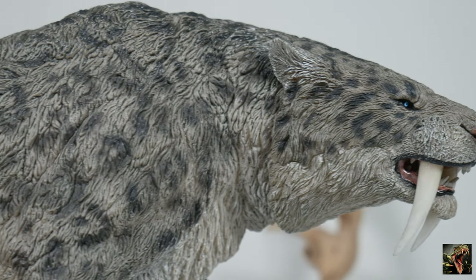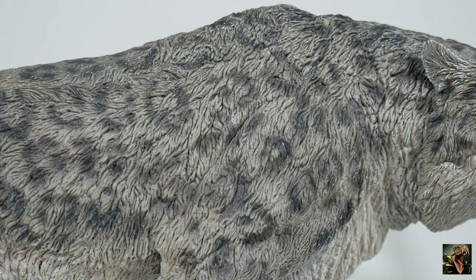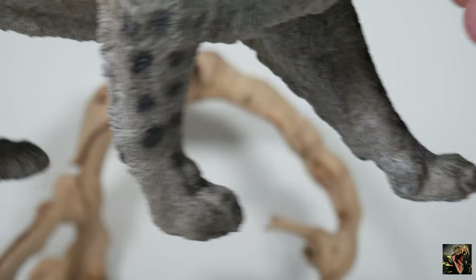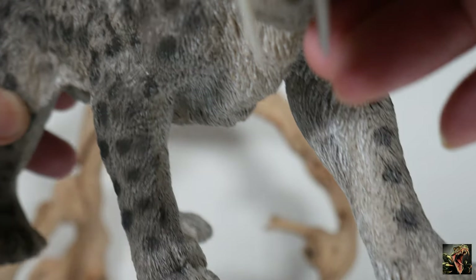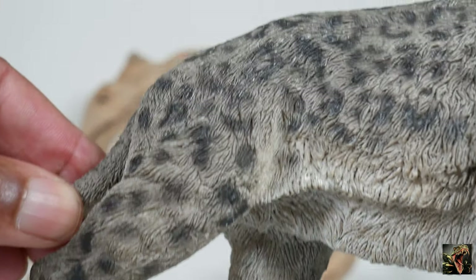Looking along the profile of the beast — this version is obviously gray and then it's got black spots. This is more spotted, whereas the plain version was striped. You can see that difference — it has the same detail. Looking down at the front, you see the spots on the forelegs. On the back, it's got plenty of spots going right down to the tail.